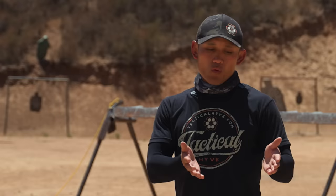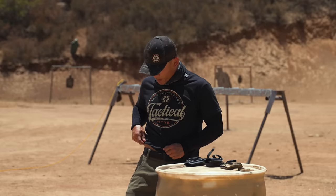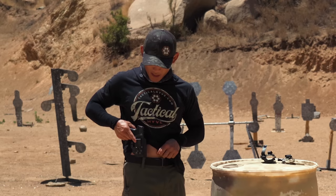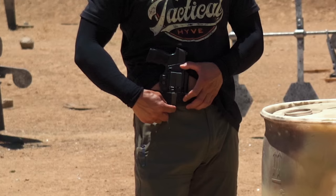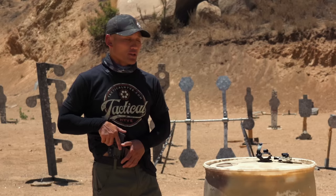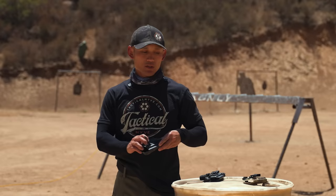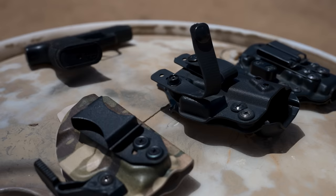When looking at clips, also consider how and where you carry your firearm. For example, these clips are connected close together — if I carry right over a belt loop, the clips might land on top of it and not latch properly. In that case, snap loops might be better, where the belt loop rests in the middle and each snap loop comes on the left and right side of it. So make sure you consider all of that when buying a holster for appendix carry.